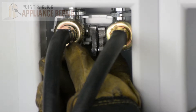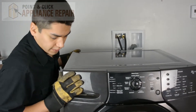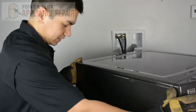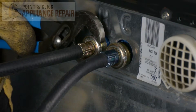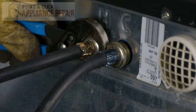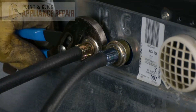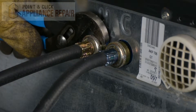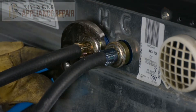First thing we're going to do is shut the water off, and now we're going to get our washer turned around and disconnect the hoses. We're going to use a pair of channel locks to turn them, and you might also want to make sure you have either towels or a bucket standing by because there will most likely still be water in your lines.